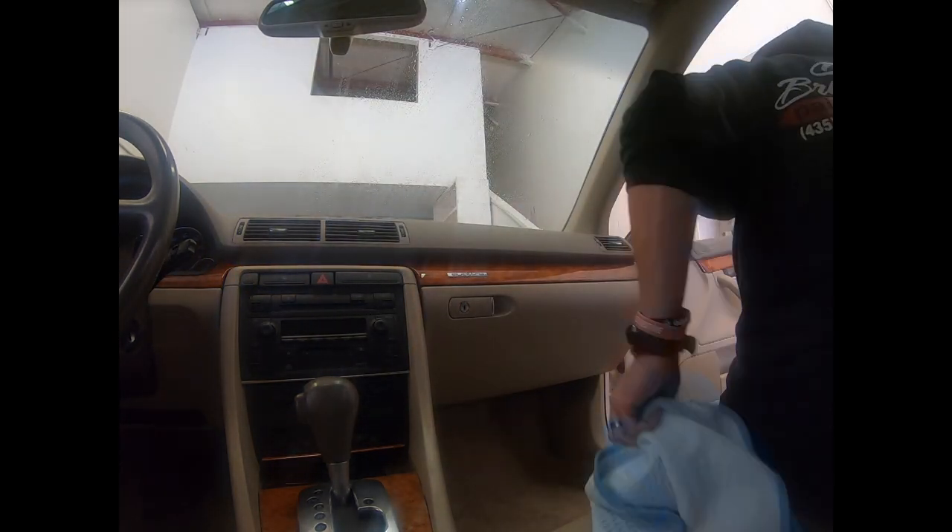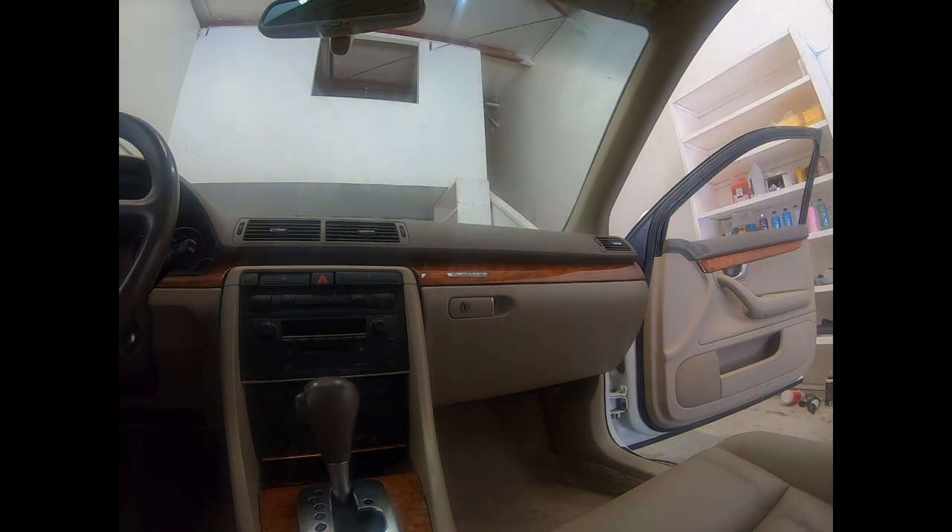Don't forget the final window clean. Got my magic eraser, then a wet ONR towel, then a dry towel. I found Optimum Paint Prep as my final step — does a great job at reducing or removing all streaks. But if it's a day of the week that ends in Y, I've got a new window method, so don't worry about that.